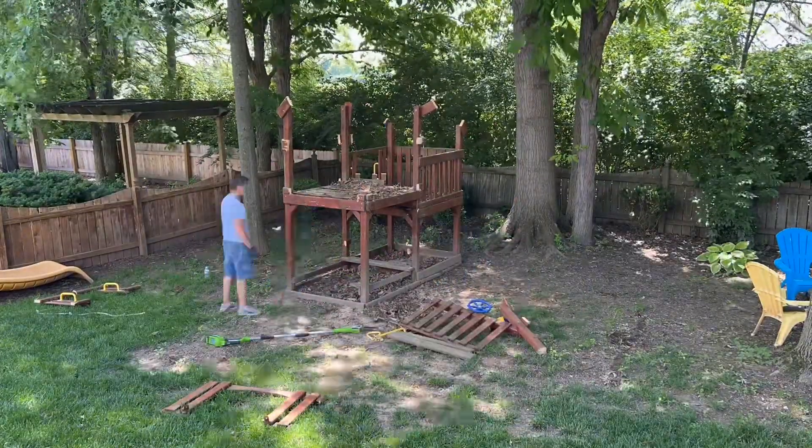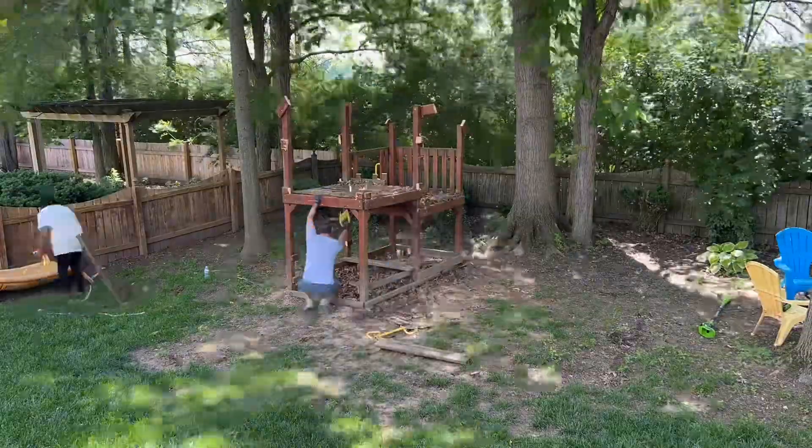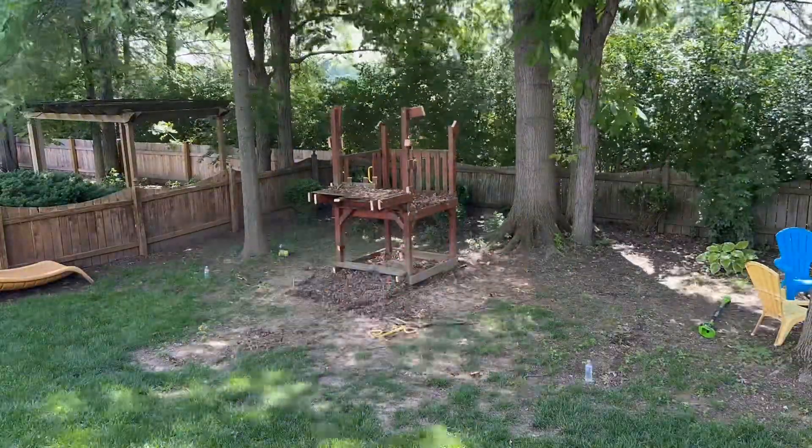A pro tip is to use a leaf blower to tidy up the area where you've demoed, to give it that wow factor — and most of the time it will result in a tip.